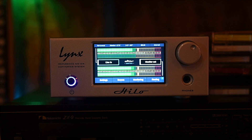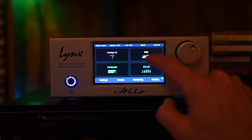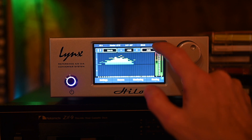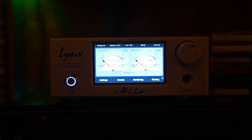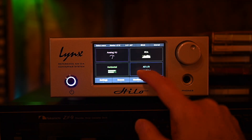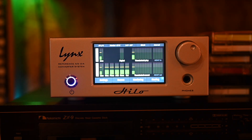That analog out goes to a Lynx Helo, which is an analog-to-digital and digital-to-analog converter, as well as a very flexible routing controller. It allows you to route any one of quite a few inputs — digital and analog — to any one of quite a few outputs, digital and analog. It's got a fantastic touchscreen display and four different meter pages that are not only fun to watch and hypnotic, but some of which are extremely useful for getting your levels right.